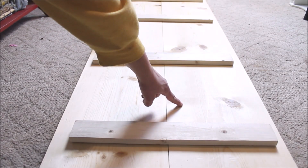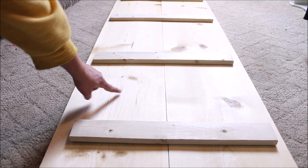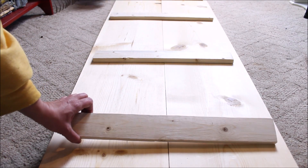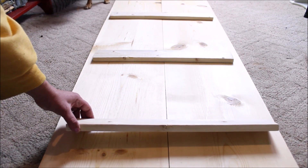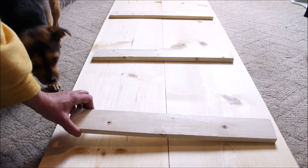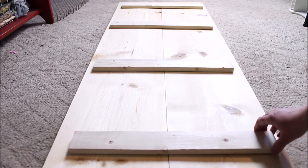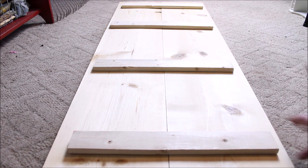To get started on this project, I cut two 1 by 12 pine boards five feet long, and then I cut four sections of a 1 by 4 into 20-inch pieces. I laid the two five-foot sections on the floor, lining up the ends nice and straight, and then I placed pieces of the 1 by 4 both at the top and the bottom, and then I centered the remaining two in between.